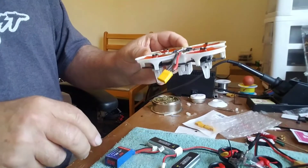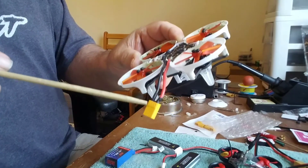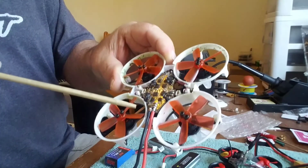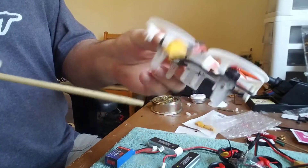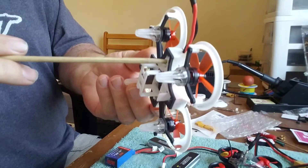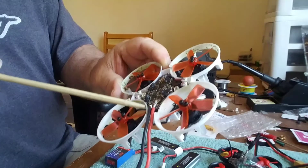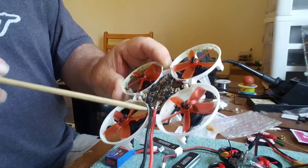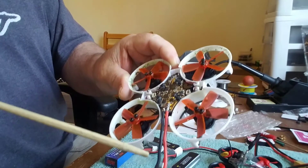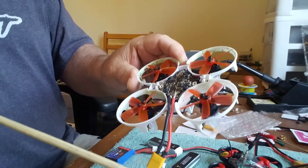What we've done is installed an XT30 on here, with some leads coming up to the existing pads on the PDB board. Your battery connection in the bottom goes up through and is soldered to your PDB — all we did was solder to the positive and negative, which are marked on the PDB. I did check it with a voltmeter just to make sure; you never can tell.